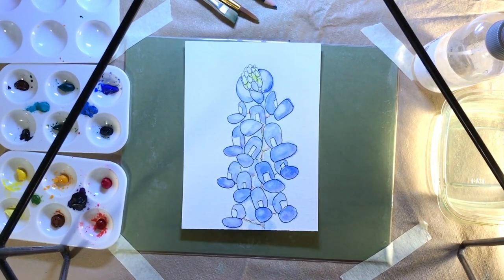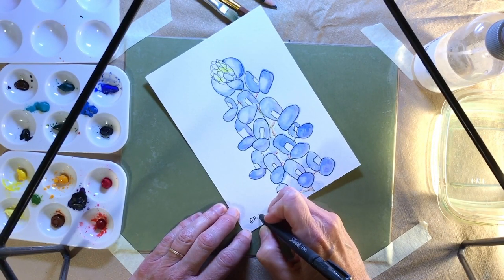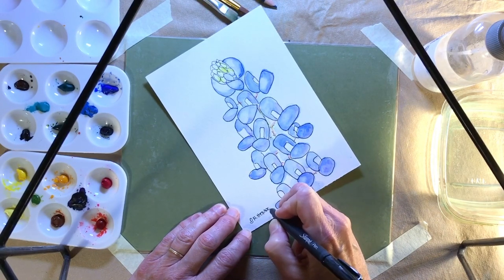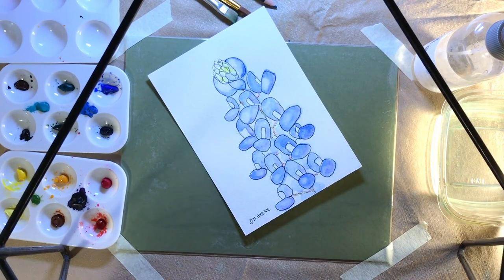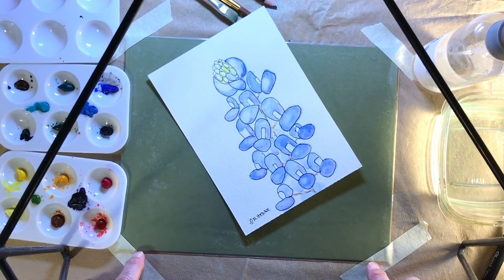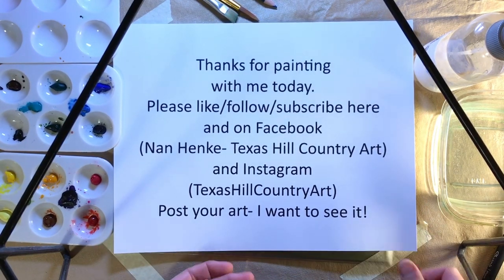The important thing though is put your name on it. Write down on the back what month and year you did this and take a picture of it and show it to everybody you know. I signed my paintings with a rocking O because that for a hundred years was the family cattle brand — we don't use it anymore on cattle, but I brand my paintings now with it. Thank you for painting with me today. Please like, follow, and subscribe both here and on Facebook where I'm Ann Hinkney Texas Hill Country Art and on Instagram where I'm Texas Hill Country Art. And most of all, post your art because I want to see the bluebonnet that you painted. Thanks, see you next time.